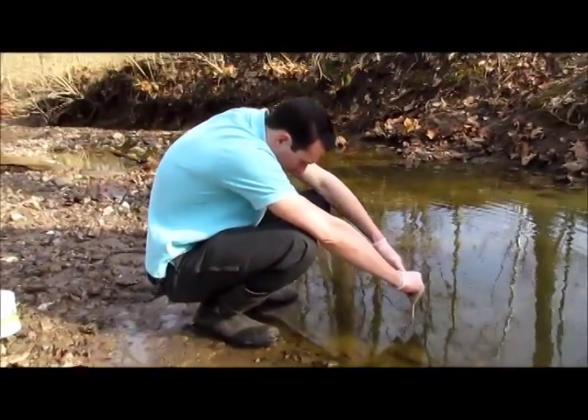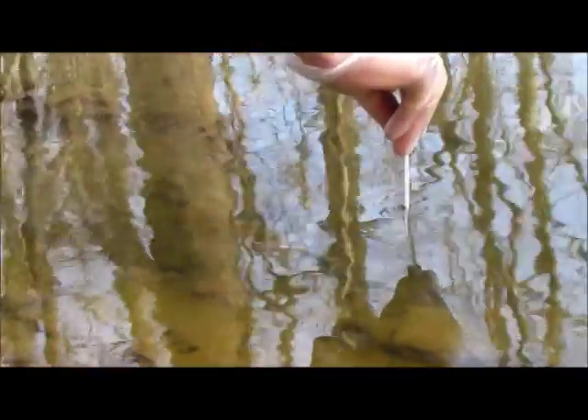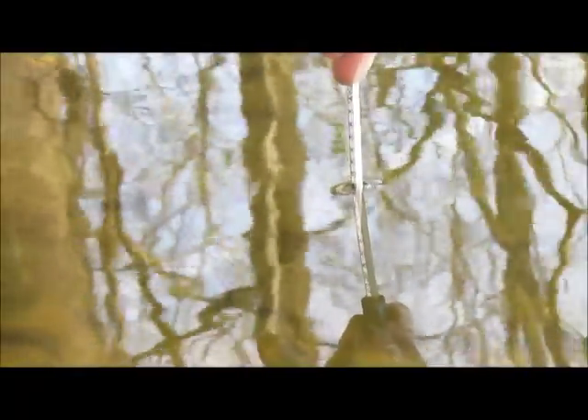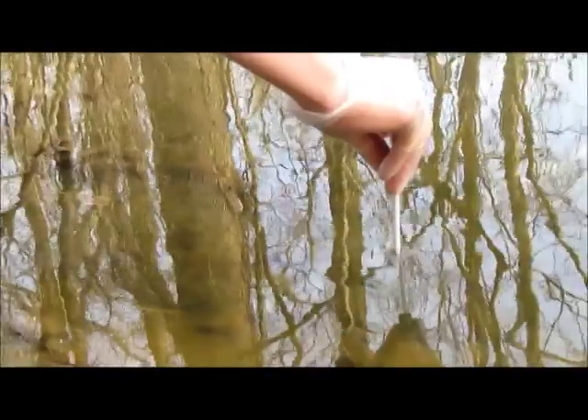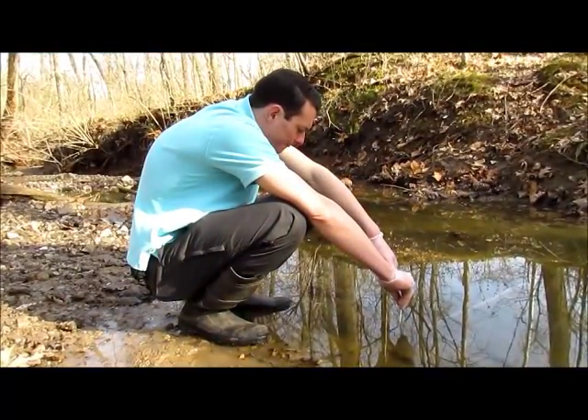You take the alcohol thermometer and hold it near the top so you're not warming the alcohol inside of it, then you hold it down into the stream. You want to dip it about four inches into the stream, make sure it's not touching the bottom. Also hold it in a shaded spot so you're not in direct sunlight if possible.